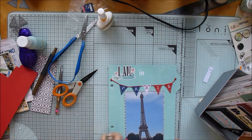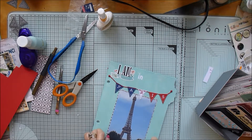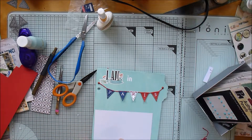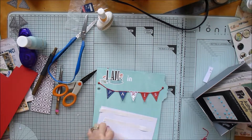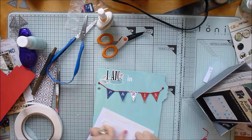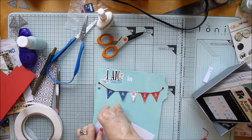I realized I hadn't actually stuck my photograph down even though I'd already stuck the banner to it. So I just had to take that out, put a bit of tape on it and make sure it sticks to the painted background.